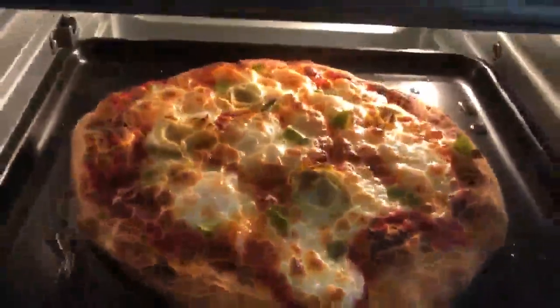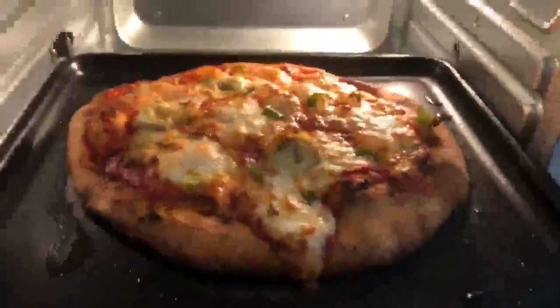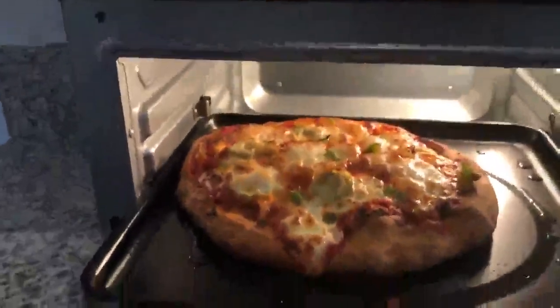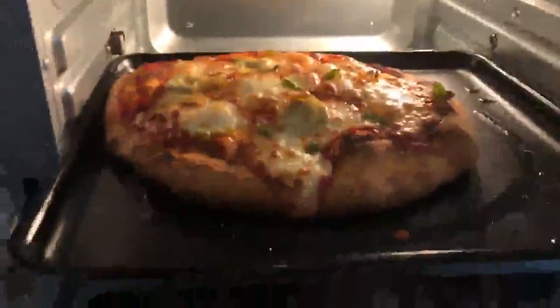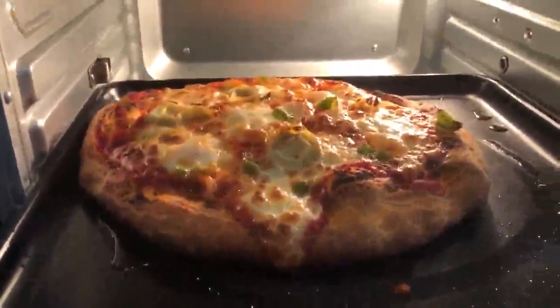This is an artichoke and green pepper pie. I can't believe how wonderful it really just cooked. Crust is perfect. Really far exceeded the expectations. Only ten minutes, and it also only took about two minutes to preheat.